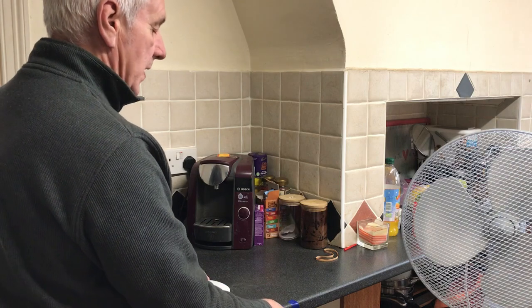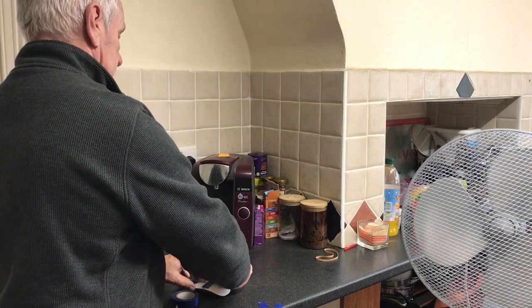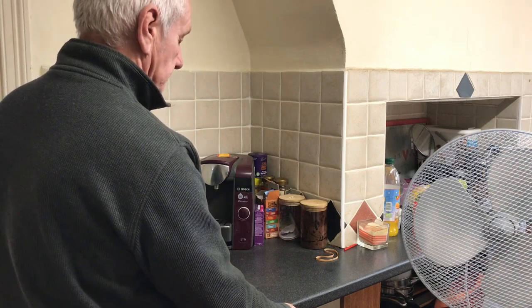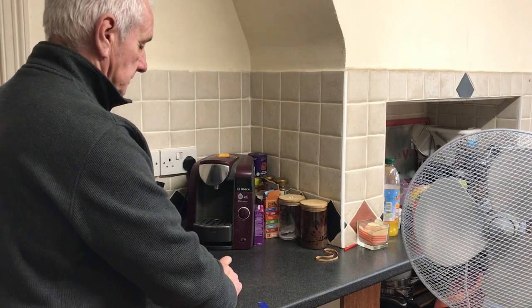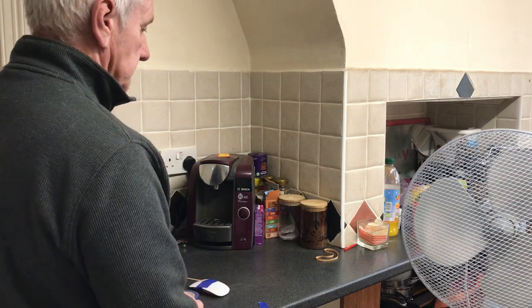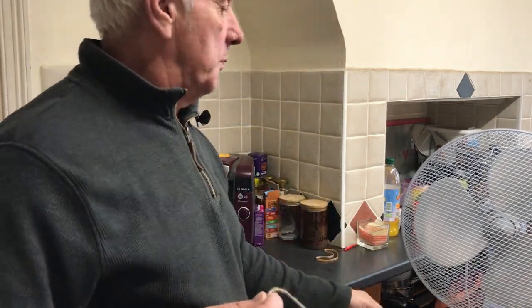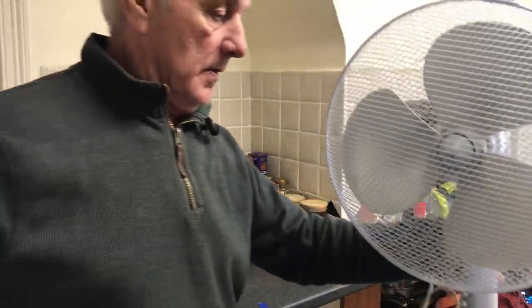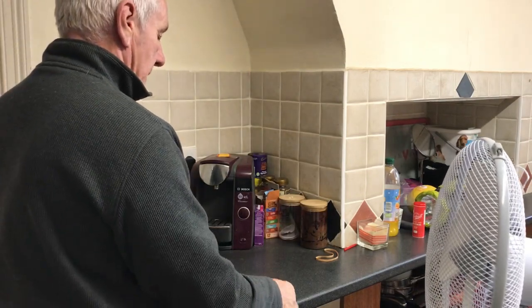Make sure it's stuck down very well. Secondly, we will take one end and attach it to the mouse. On the bottom of the fan I will put a piece of string, and I'll tape that to the mouse.